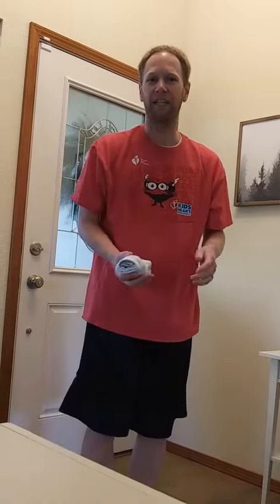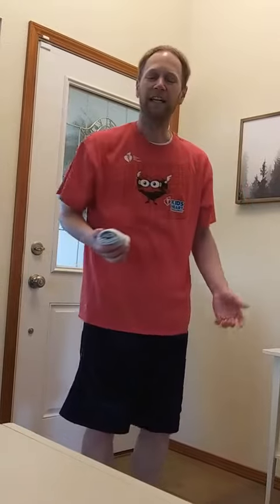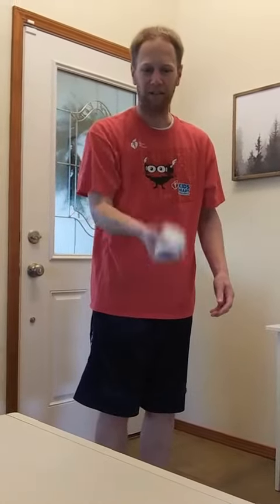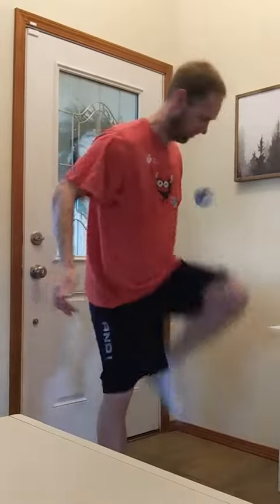The purpose of hacky sock is to keep the sock off the ground as much as possible. You want to start by tossing it up, hitting it off your knee, and then you can hit it off your feet, chest, head, shoulder — any part of your body that comes in contact with the sock. If it falls, pick it up and try again.